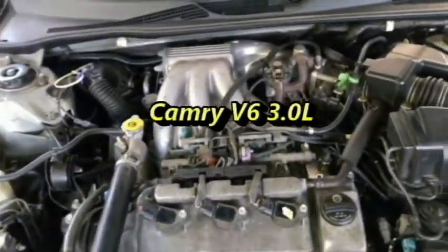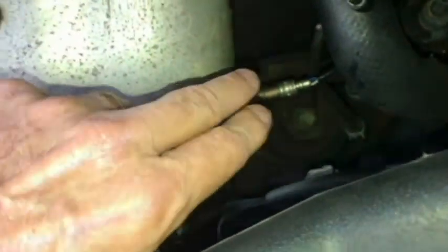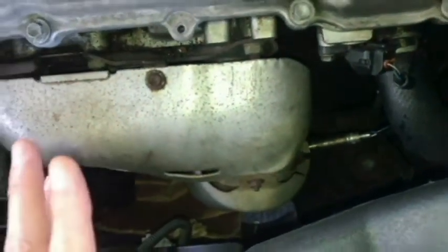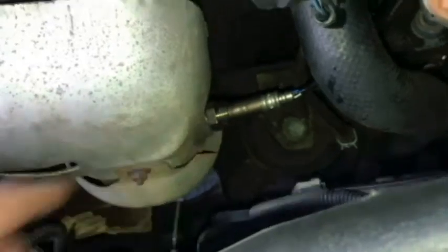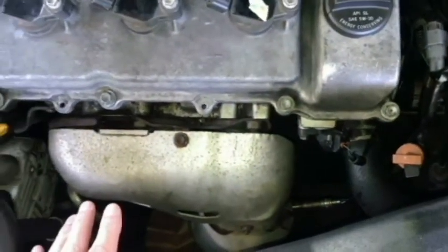Here's our Toyota Camry that I'm working on. This is a V6 3.0 liter. Bank 2 Sensor 1 is right here, right by the heat shield. Now this is cool — this is not hot. Might even be better if it's a little warm, so I may start it up a little bit before removing the sensor. The connector to this is right here, so I'll be removing that.